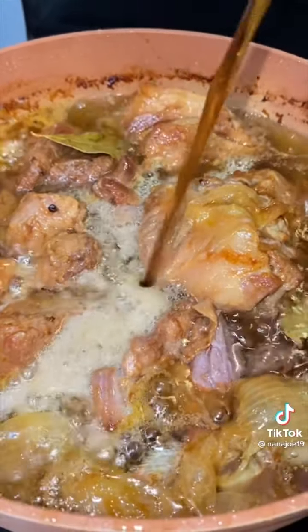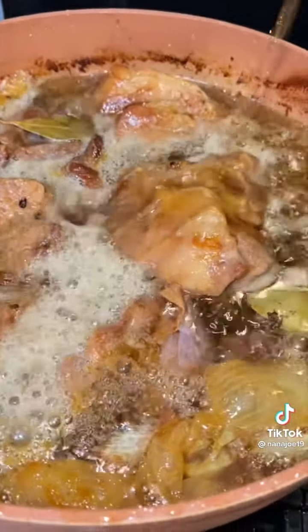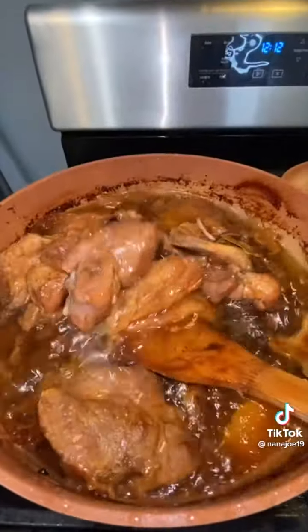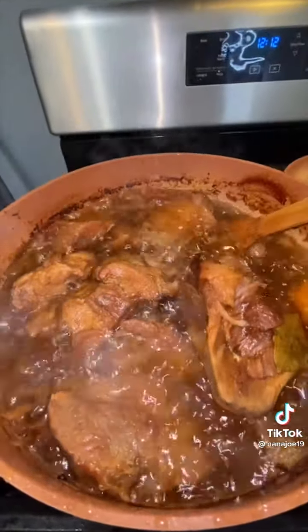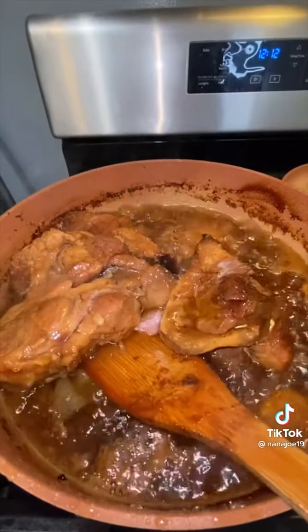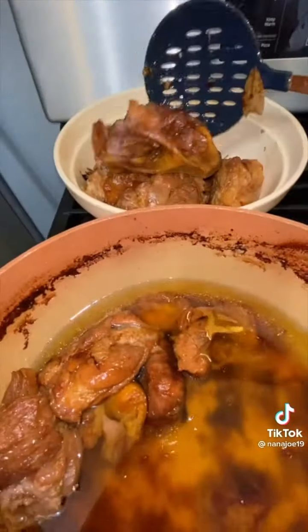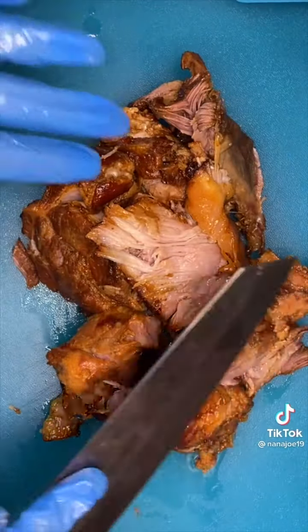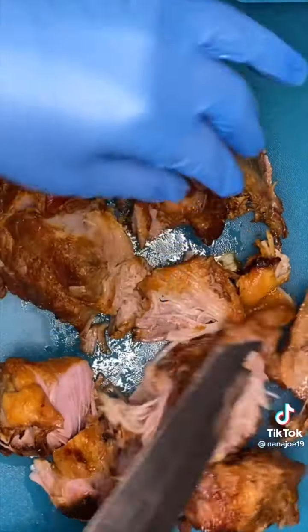Once my meat is super tender, I'm gonna go in there and add half a can of Dr Pepper. I know some of you are gonna say you need to add a Coke — well, I didn't have a Coke. When you don't have an ingredient, the world's not gonna stop for you; you need to improvise. The purpose of the Coke or Dr Pepper is to give your carnitas more color — it turns into a beautiful caramel color. Let it cook for another 10 to 15 minutes.